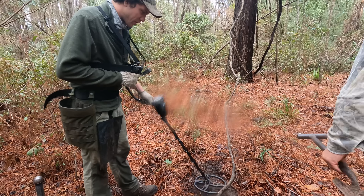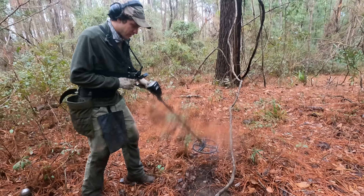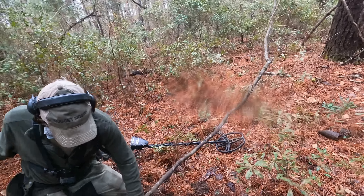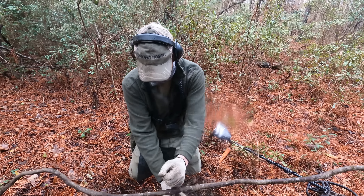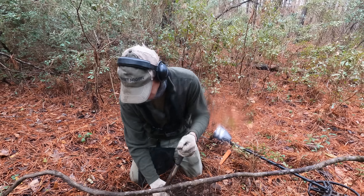Really good hit — best signal I've heard all day. On mine, it's reading 86, 85. It's in that little area. Dig it — we're excited. I don't want to scratch it. Right there, so we'll dig around it. Dig a big hole. Always roots everywhere.